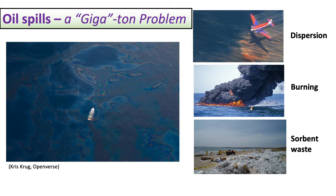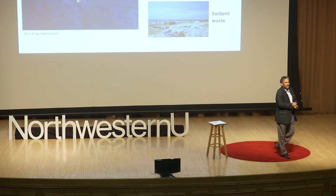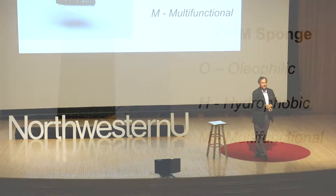Then we have the sorbent, which is a good technique — it absorbs oil — but just like a diaper, it absorbs only once and cannot be reused, so it ends up as massive sorbent waste. As a result, current technology is not environmentally friendly and not very effective. This is where we developed our first product.